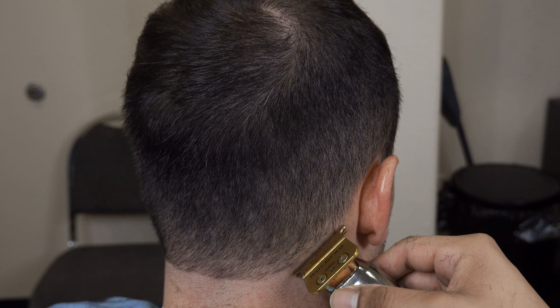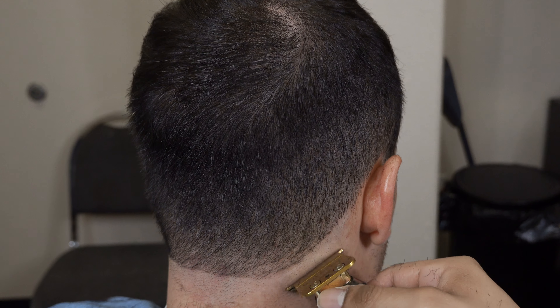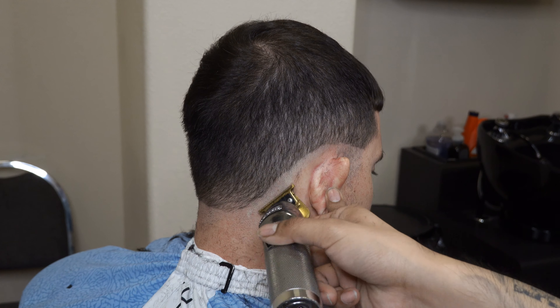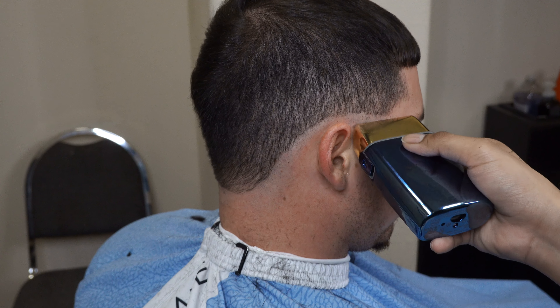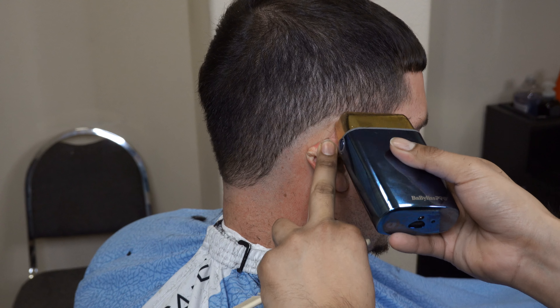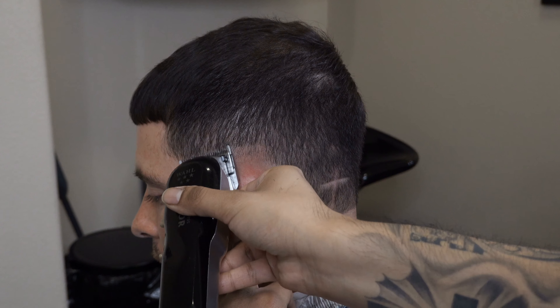I like doing my first guideline with my trimmers because it seems to be a little bit faster. Now I'm using my Babyliss Pro shaver, just shaving pretty simple. I am flicking the wrist — I'm mostly using the corners of the shaver. When going all the way up I am flicking the wrist.